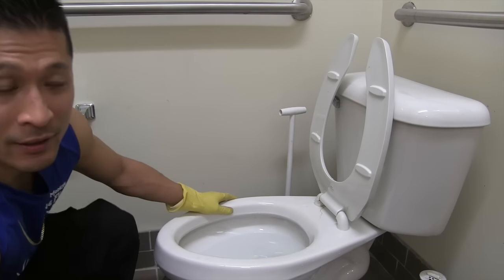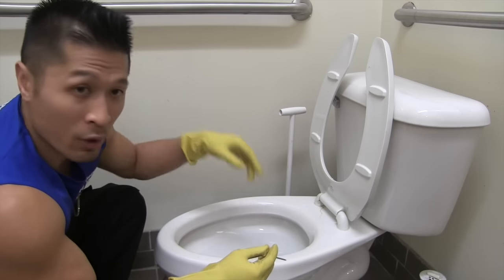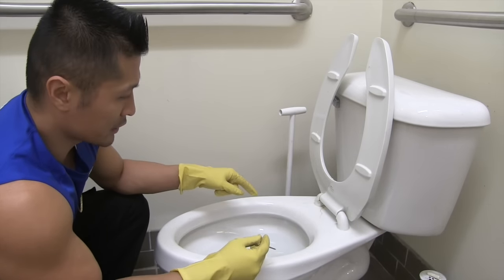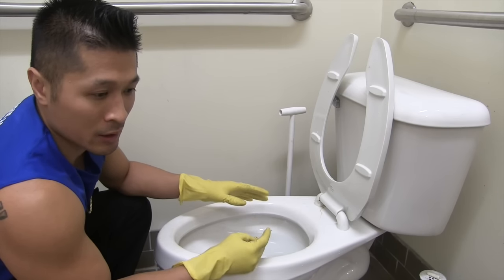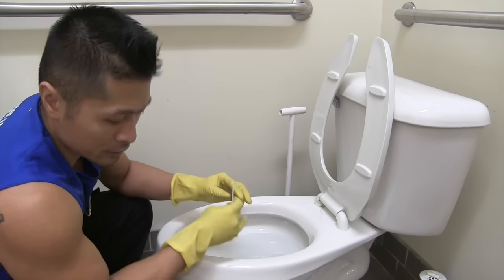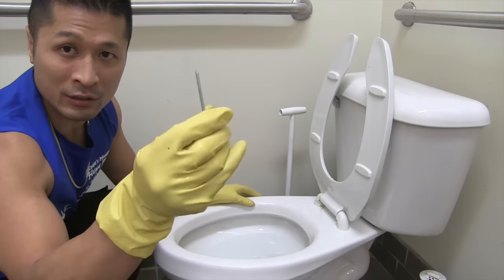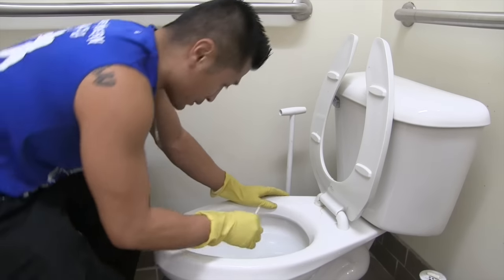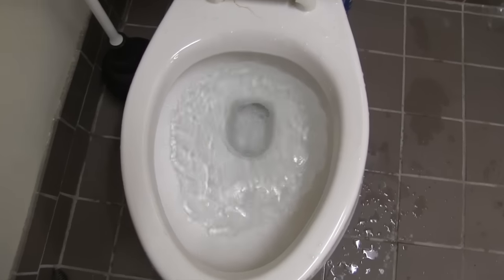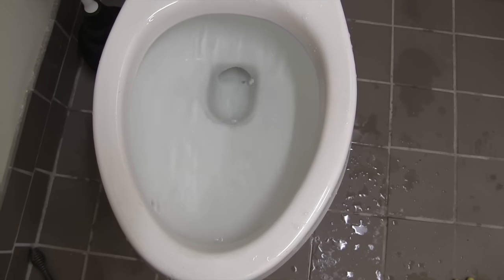The next thing I'm going to try — I saw this online. They're talking about these jets that go around the toilet rim where the water comes down. Basically, if the jets are closed because of calcium buildup, that could give a reason why it's not flushing. You can take an Allen key — I'm using a nail right here — just to poke it into the hole to clear it up. But this still does not work.